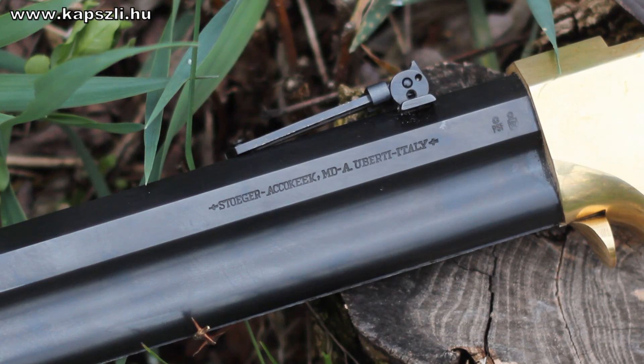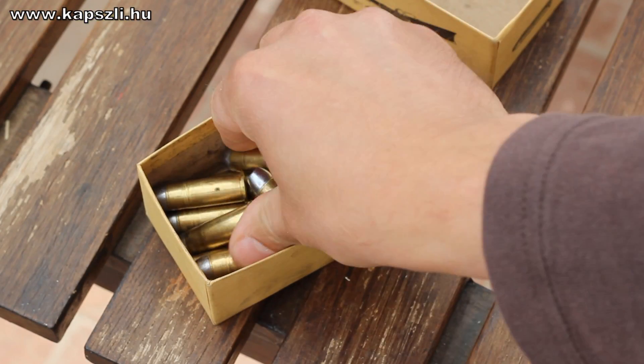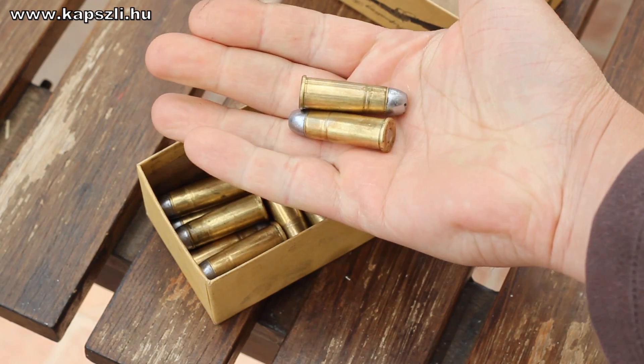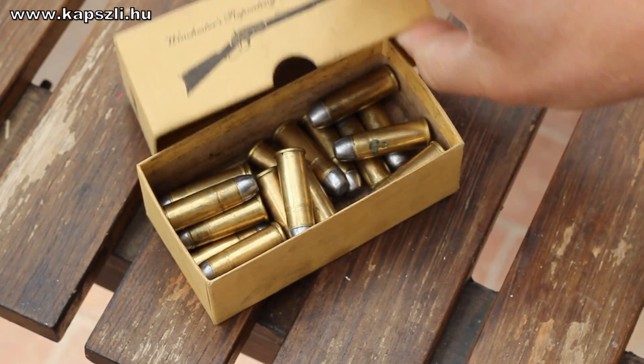My cartridges do not follow the original load, as this barrel is the same as on my 1873 Winchester. I went for the most accurate load I developed: 30 grains of 3S Swiss powder and a Lyman 240-grain bullet, sized to .427.